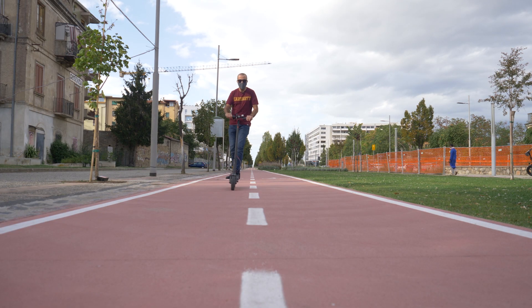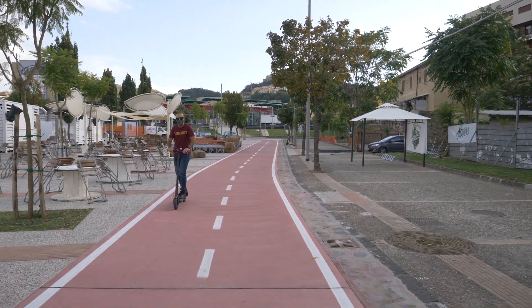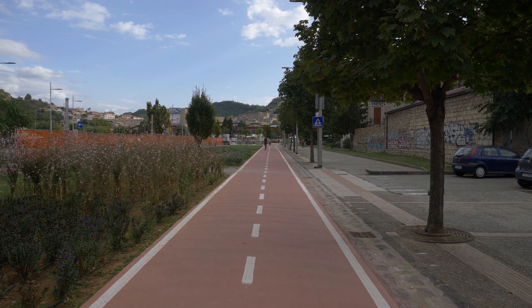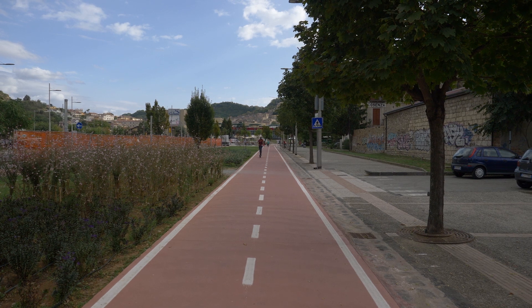Ciao a tutti, benvenuti a questo nuovo video, questo nuovo episodio di Vita da fotografi, la serie che vi dà delle idee su come risparmiare tempo e ottimizzare il tempo nella vostra attività da fotografo.